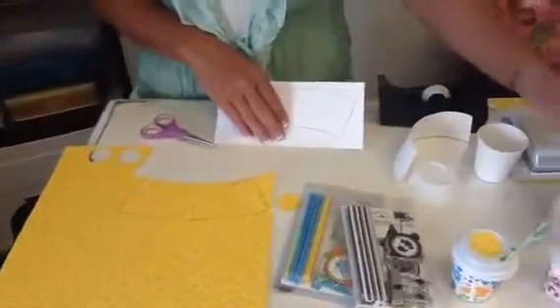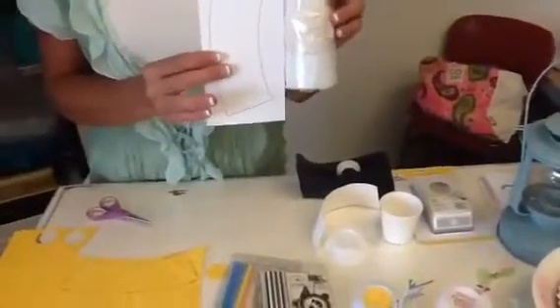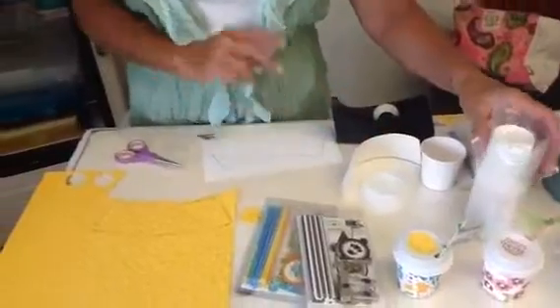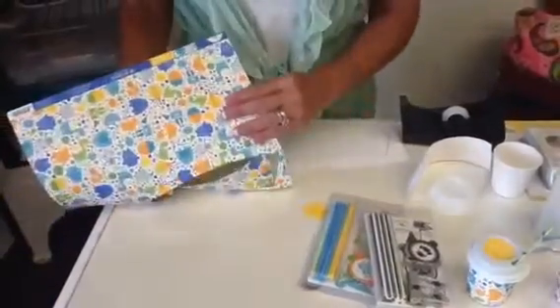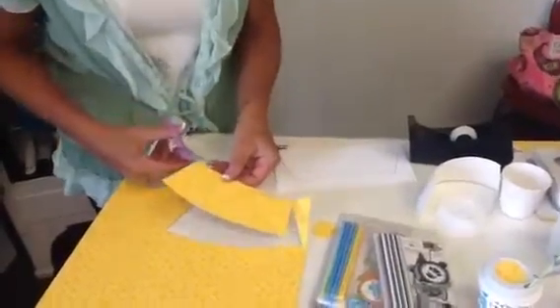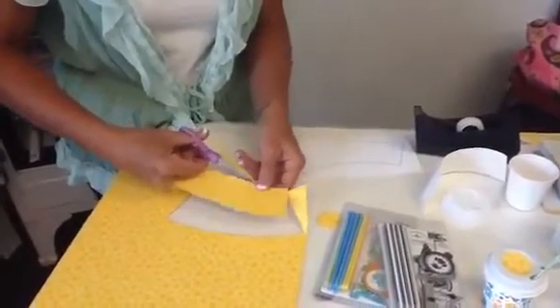When you buy these, they come 10 to a package, and when you buy a package of 10 you get a free template, so I'll save you the tearing apart of your mug. Go ahead and trace it on any paper that you like. I generally do it on the backside of what I want to expose or show, so that way my pencil line doesn't show on the front.